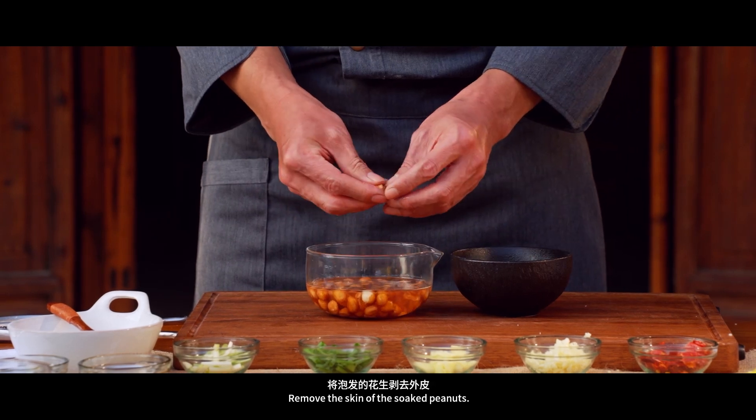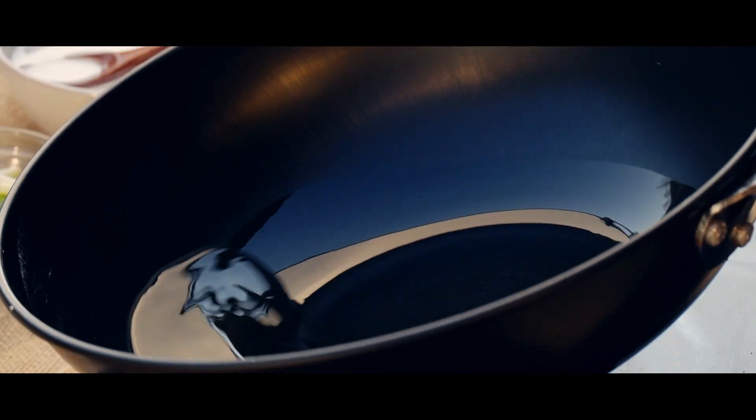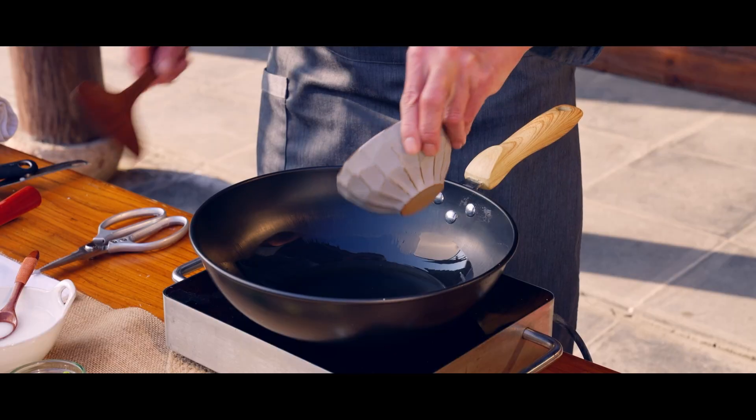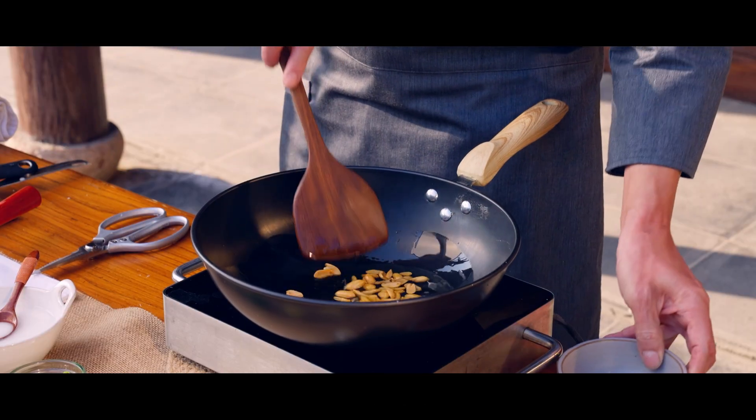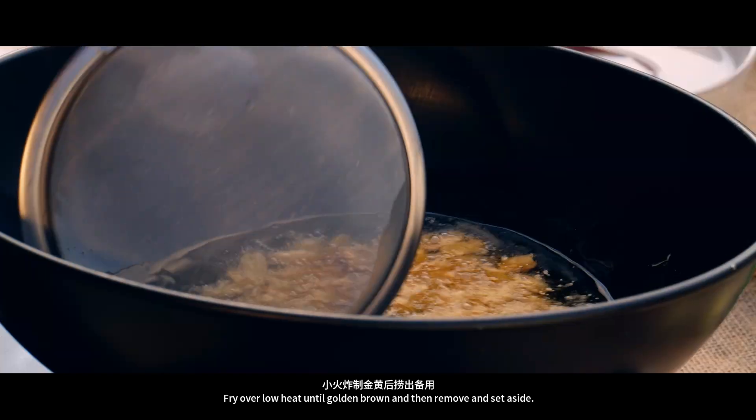Remove the skin of the soaked peanuts. Add oil to a cool pan. Pour in the peeled peanuts and fry over low heat until golden brown, then remove and set aside.